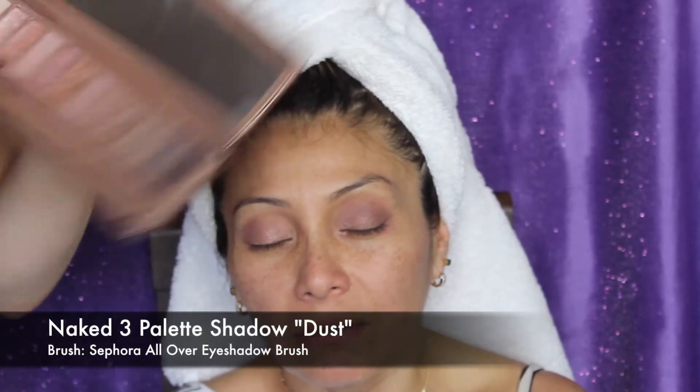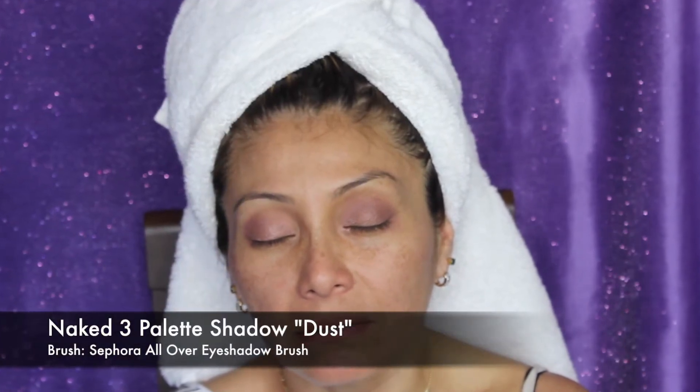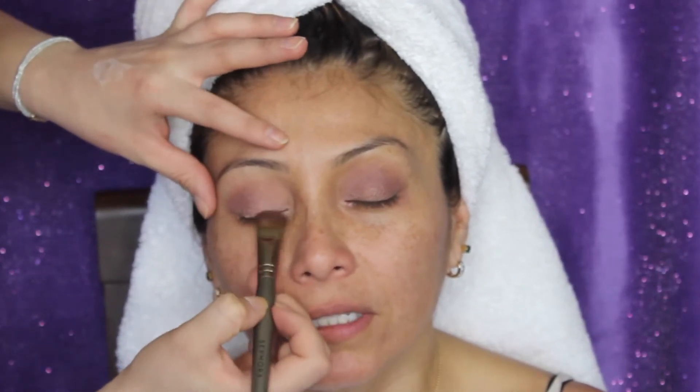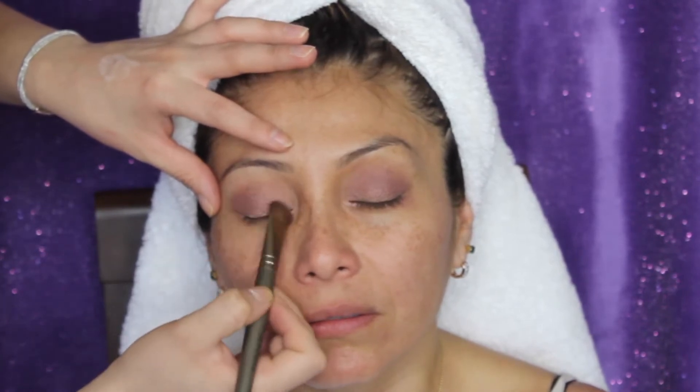I wanted to highlight her lids a little bit more, including the inner corners of her eyes. I grabbed the color Dust and used that same shadow brush, applying it on the inner corner of her lid and a little bit towards the center of the lid too, because I want to give it a little bit more dimension.